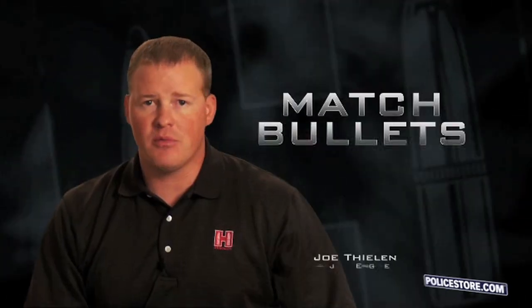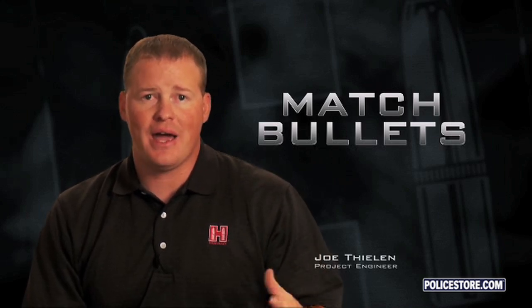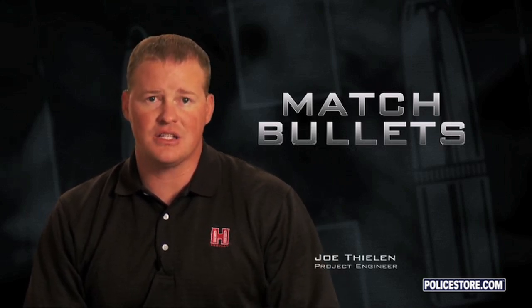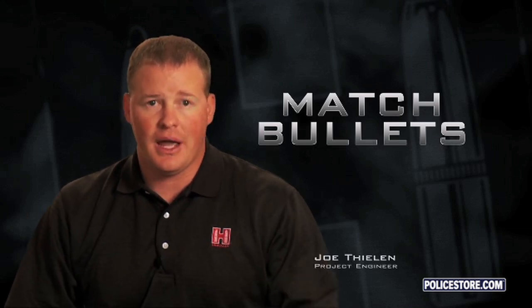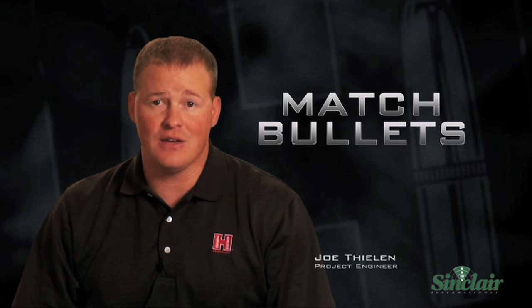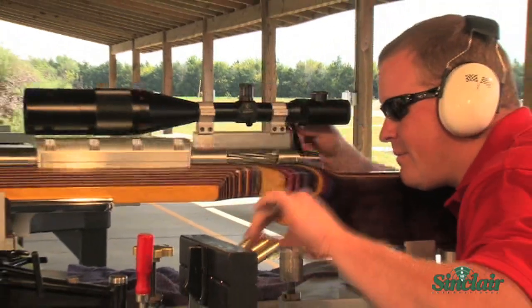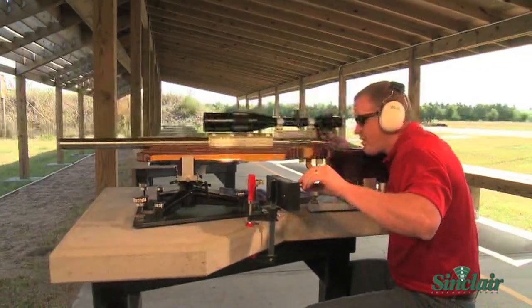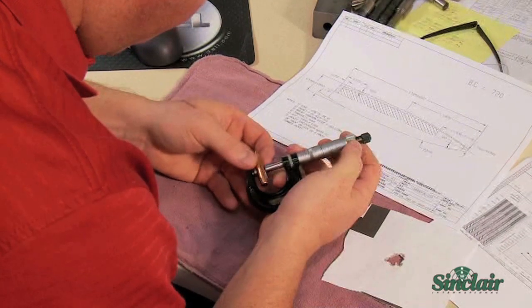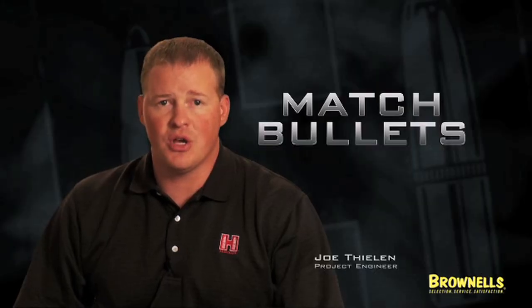The new match bullets came about because we have a core group of guys here who are competitive shooters. They love to shoot, and when you have a group of people interested in competing, they're always looking for a competitive edge. With these new Hornady Match bullets, we feel we give them that edge. I personally have been shooting bench rest for a few years and have had some success. The bullets we've used have been great — we've learned a lot — but with these new bullets, we now have a superior product.